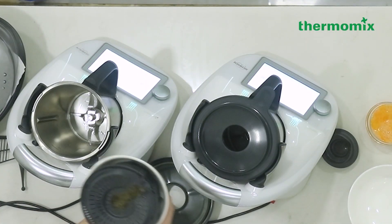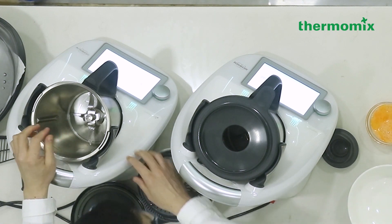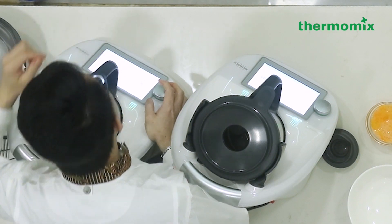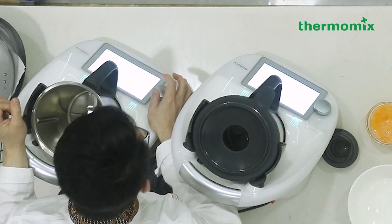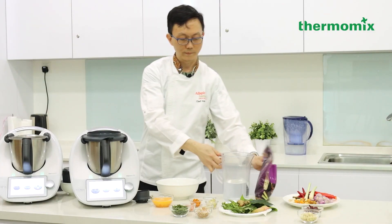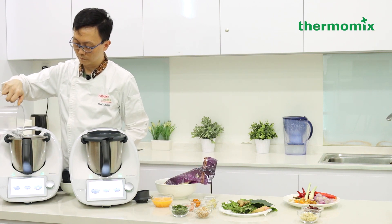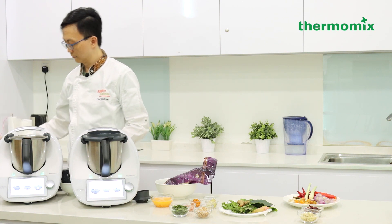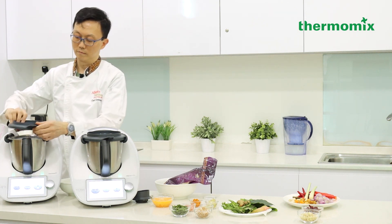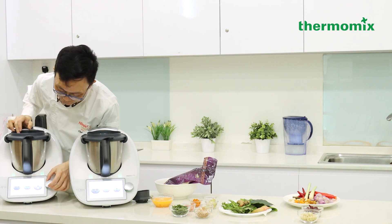Okay, so the rice has already been washed. Now I need one liter of water in here. I'm going to set the time to 15 minutes and the temperature to Varoma, and the speed is about 3 to 3.5. Place in the simmering basket and make sure the lid is secured properly. Okay, then we can start.